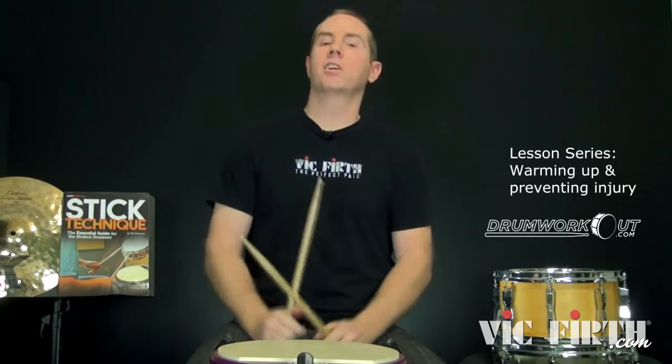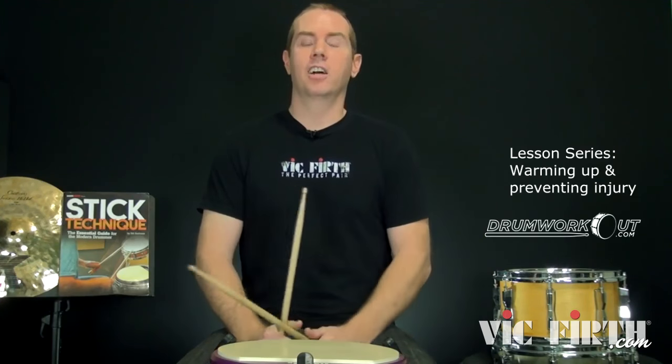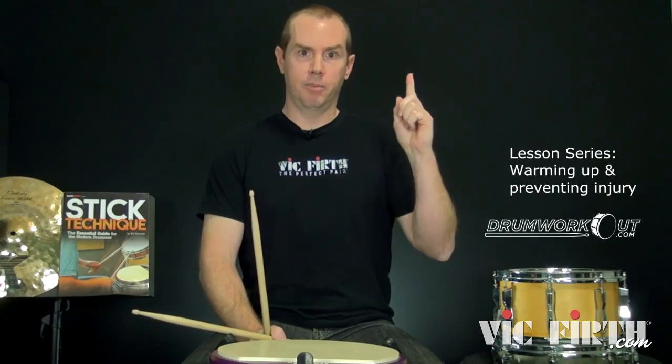Hey y'all, Bill Bachman here with another little drumworkout.com blog slash lesson slash deep thoughts, brought to you with a little bit of help from my friends at Vic Firth. Today's topic is all about health and wellness.